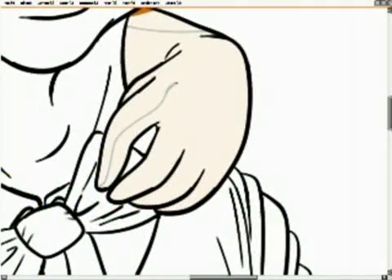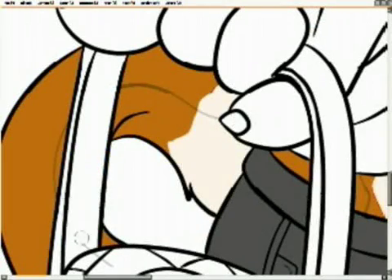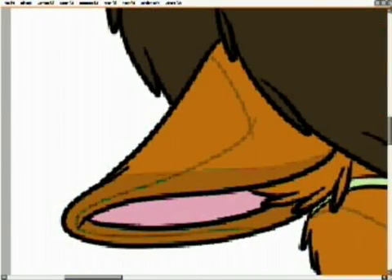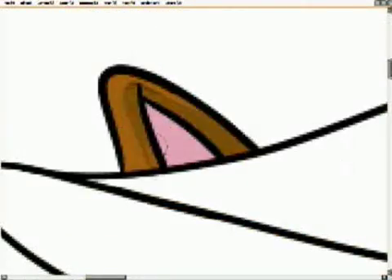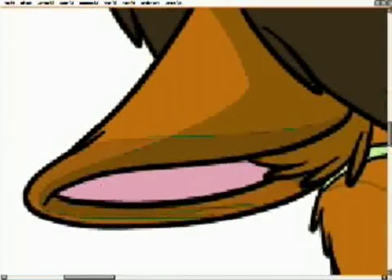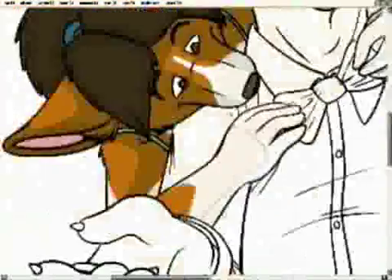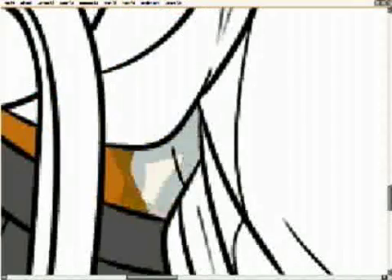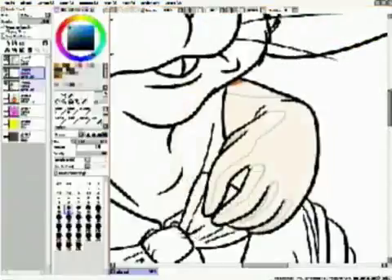Now that I've figured out the colors I want, I'm doing the same thing on the rest of her body — outlining the shadow and then coloring it in. You'll notice I use the eraser tool a lot whether I'm coloring, inking, or whatever, because it helps keep the line going in the same direction so it doesn't look disjointed.